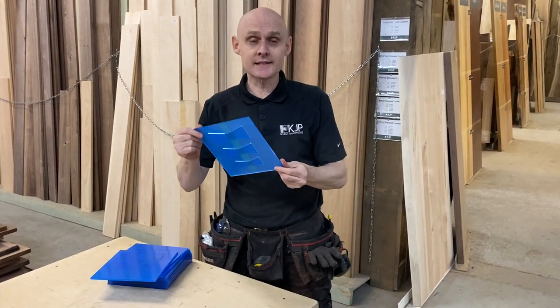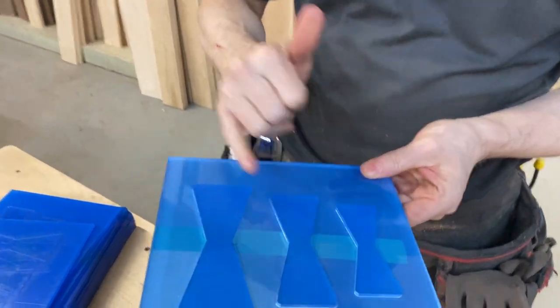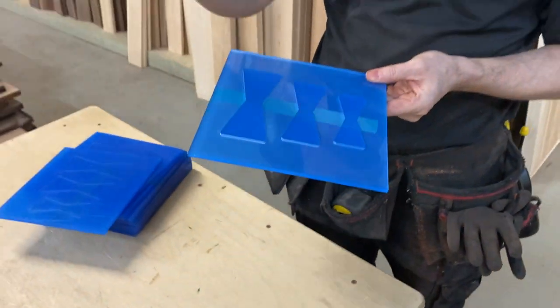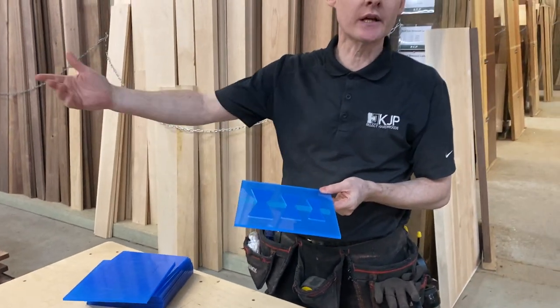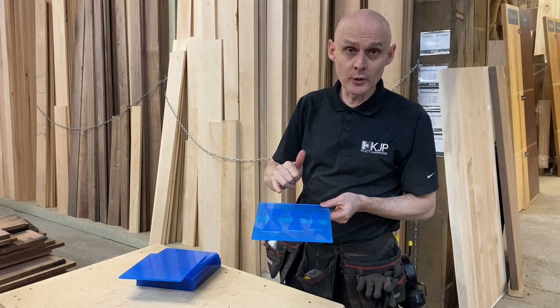Hey everyone, this is a bowtie pattern set. It carries three different sizes. So if you're making a repair to some project that you're working on, especially something like a live edge tabletop that has a large crack in it, you're going to need a bowtie.